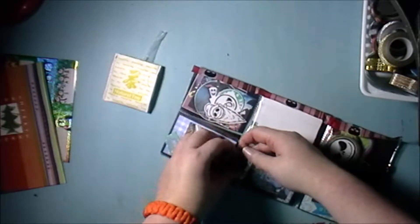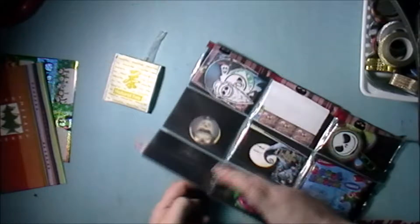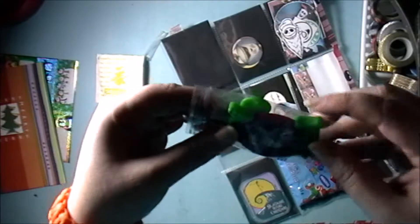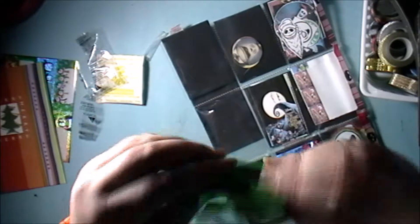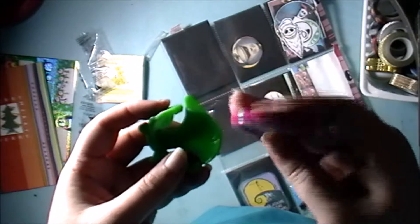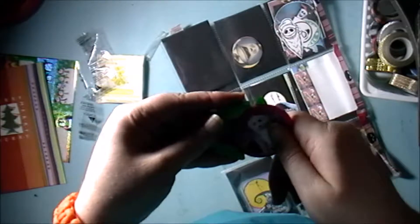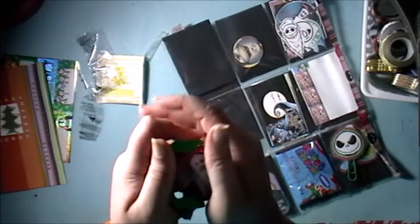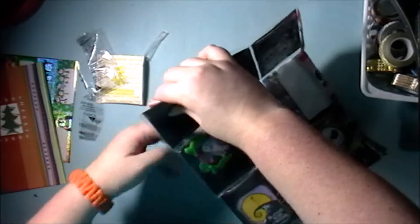I have no idea what's in this pocket. Let's open it and find out. Oh my god — I didn't think that would shoot out! That's a little Nightmare Before Christmas disc — and it just shoots out! Never seen that before.